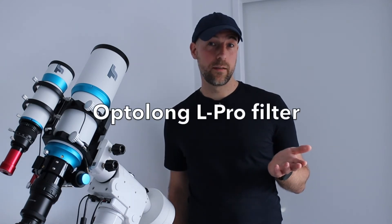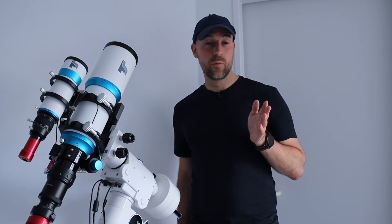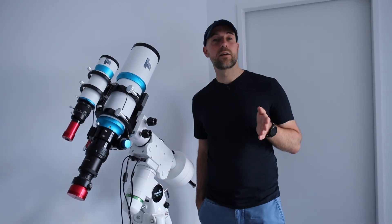There is also an exposure time setting, which strongly depends on whether you are using a filter and which filter. For my first try I used my Optolong filter — that's a broadband light pollution filter, so quite a lot of light and wavelengths are touching the sensor. If you are using a narrowband filter, you really have to increase the exposure time. I also changed the autofocusing step size — I started with 20 and then increased it to 50.